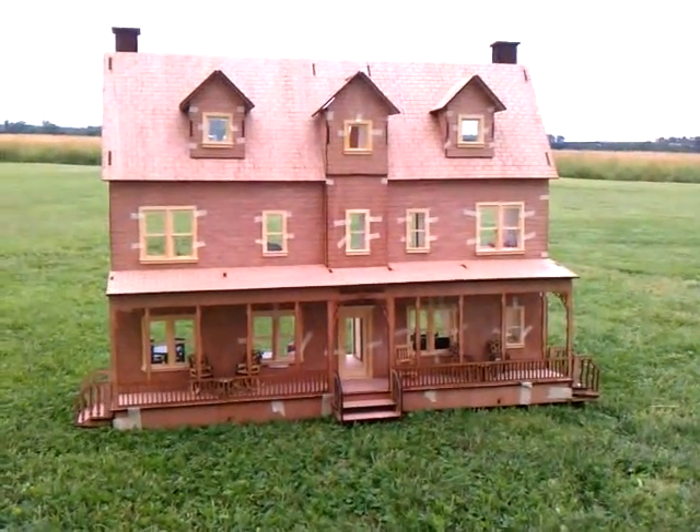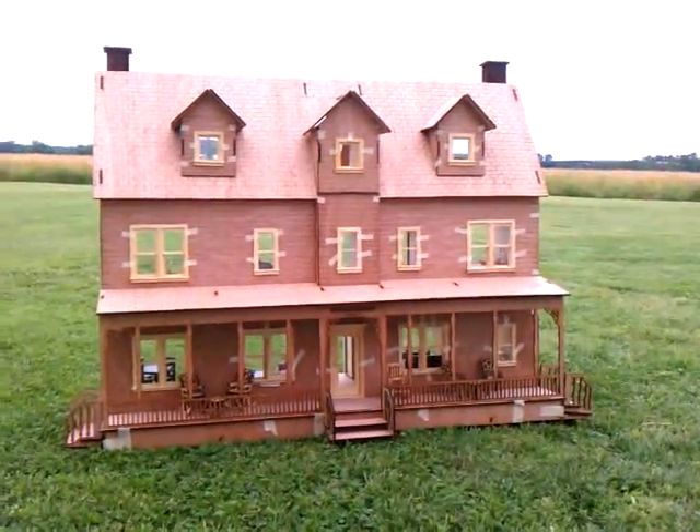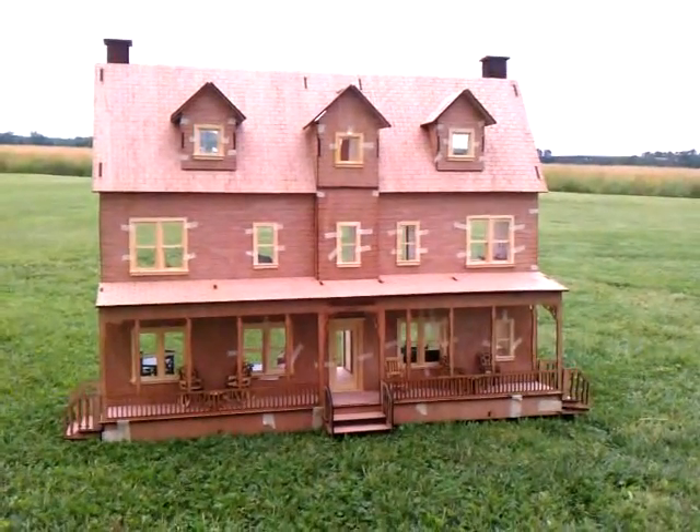Welcome to Laser Dollhouse Designs. This is our new dollhouse — a colonial ranch, the Catalina.